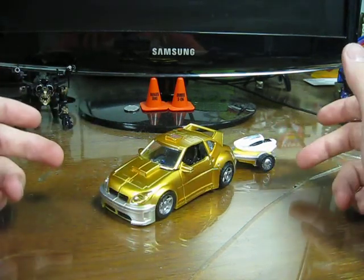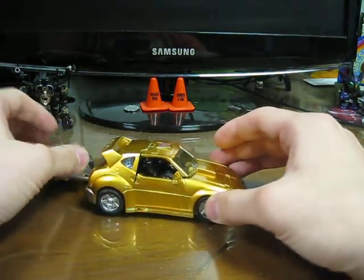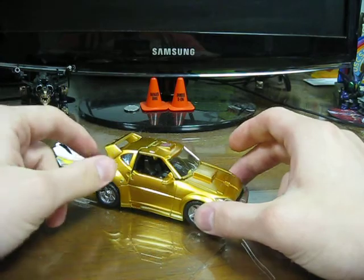I think there was actually a Henkei Bumblebee that had some chrome bits on him. But this paint job — I can't tell you enough how gold and silver this paint job is. It just blows my mind.